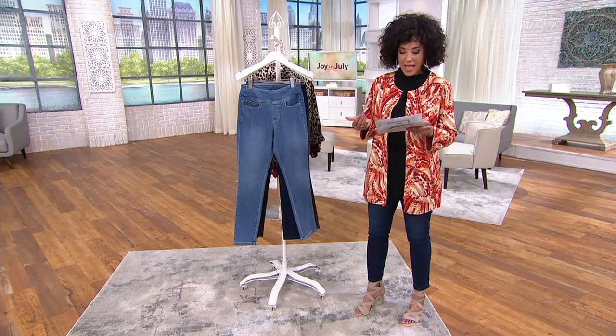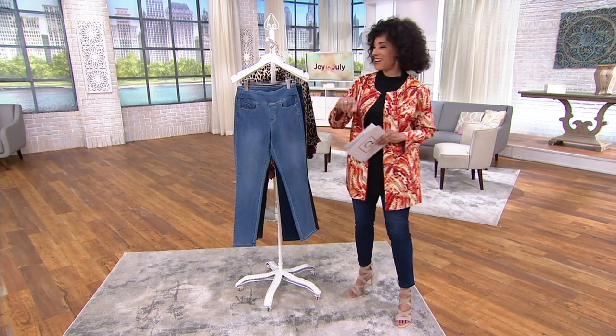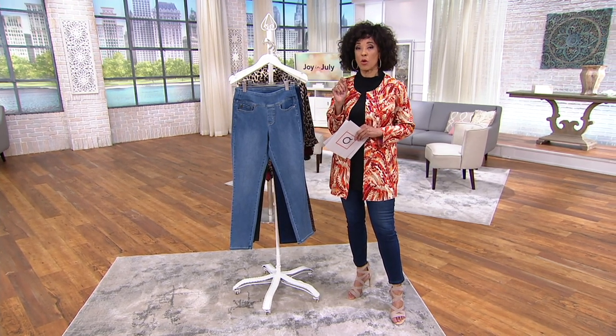It's a mix of cotton, modal, and spandex. And then you've got this wonderful, flattering silhouette. All you're going to want to decide is which of the colors you want, the size that you need, and then the inseam that works for you.